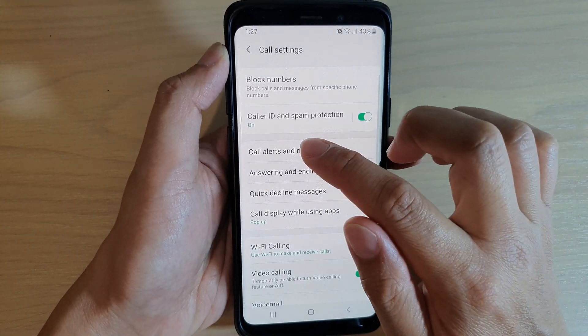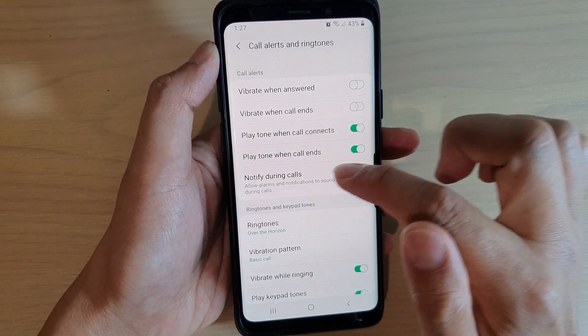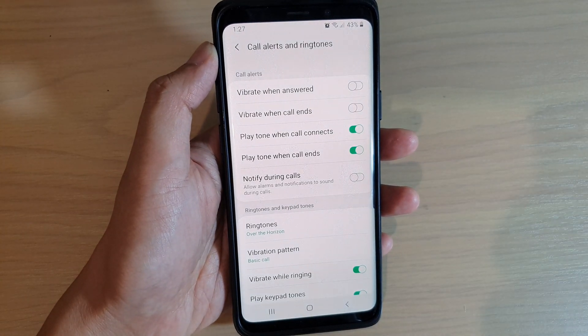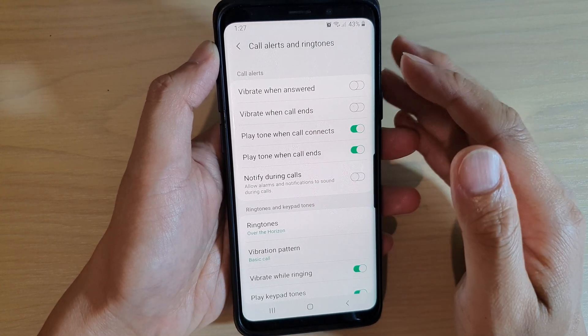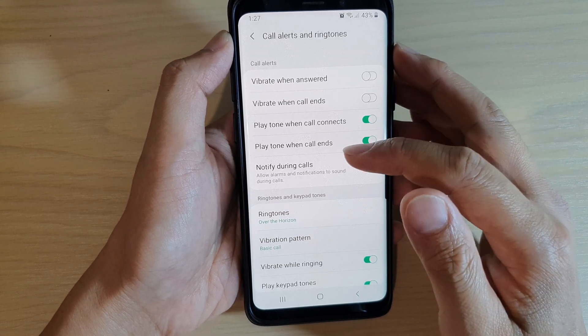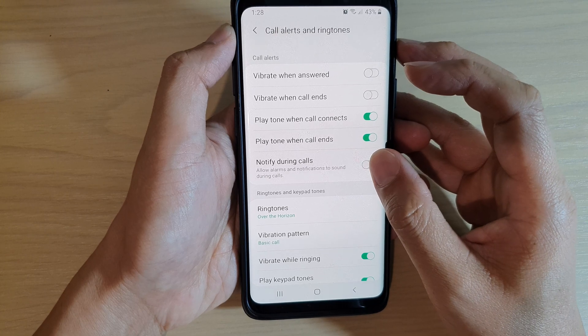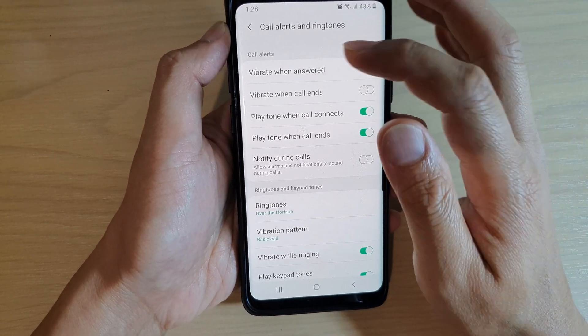In Settings, tap on Call Alerts and Ringtones, then tap on Notify During Calls and switch it off. This will disable alarms and notifications from sounding during calls, so once this is turned off you will no longer hear any notification sound while you are on a call.